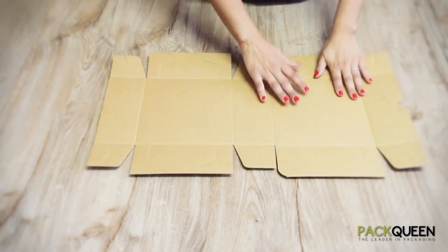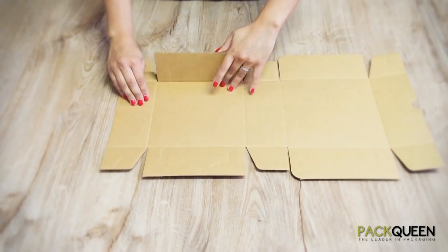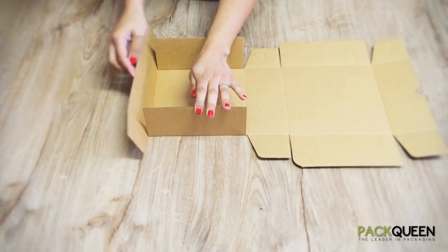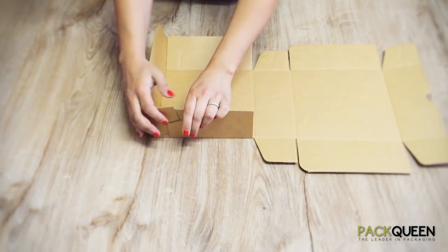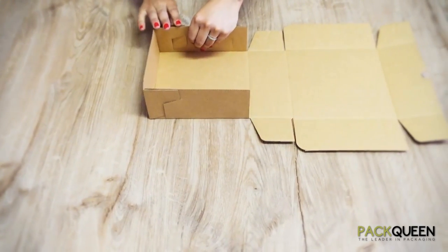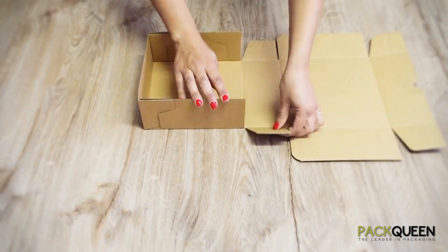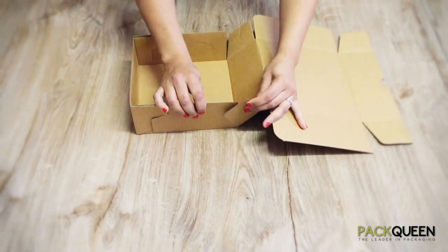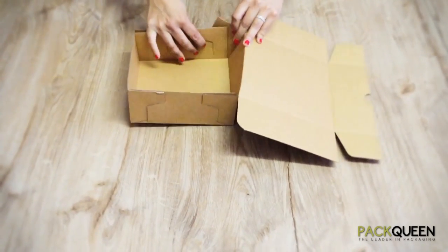Once you have pre-folded all the score lines, begin with your base. You are going to fold up your two side walls and this panel is going to come straight up. These two side flaps here will lock down and lock in. Once they are locked in comfortably, you will see that it has created a base. These two lines on each side will also come up and lock in to create a base — the finalisation of your base.